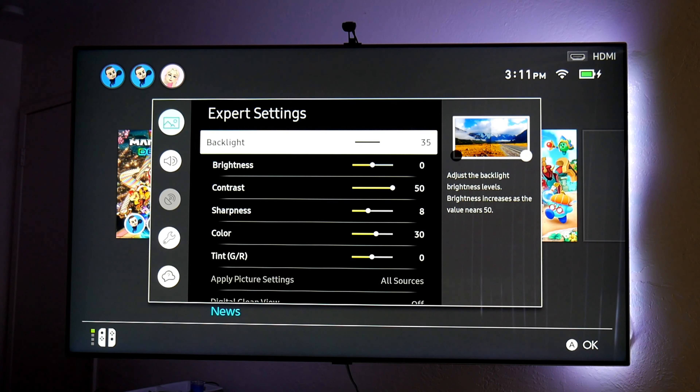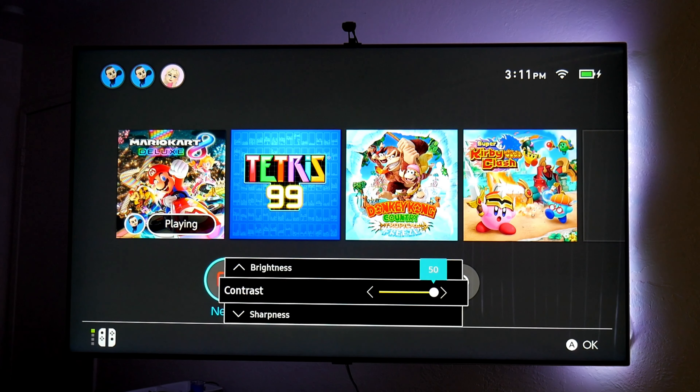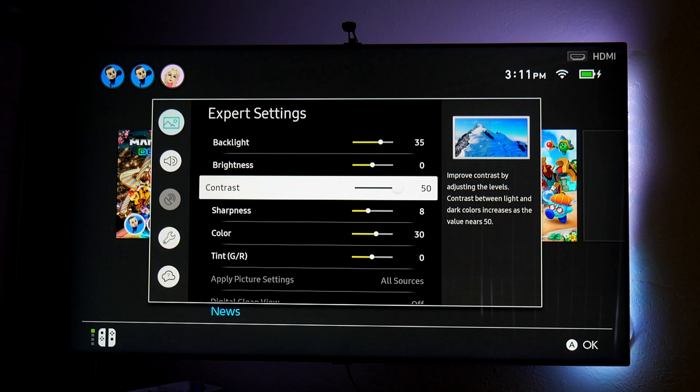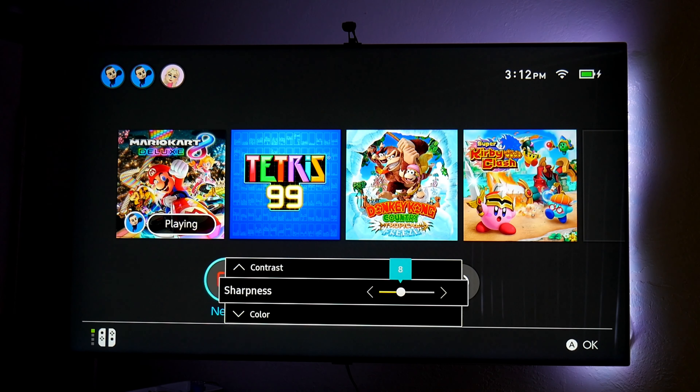Now in the picture settings, under expert settings: the backlight is up to 35 — I don't have it all the way up because it gets really bright, and this is SDR so you don't need the backlight all the way up. Brightness is at zero, contrast is at 50 — you get the brightest panel there. You can always modify this to your own preference, but these are my personal settings. For sharpness, I have it at level 8, which is two steps down from the middle of 10 — I think 8 is a sweet spot.